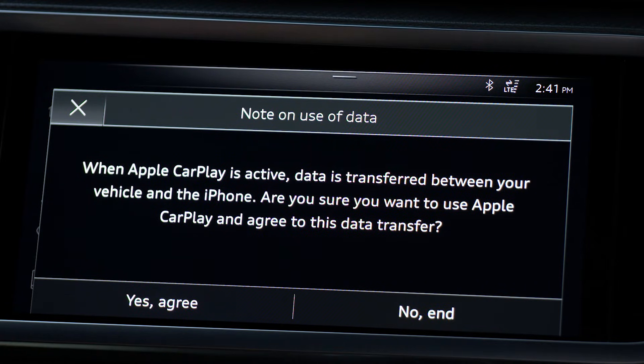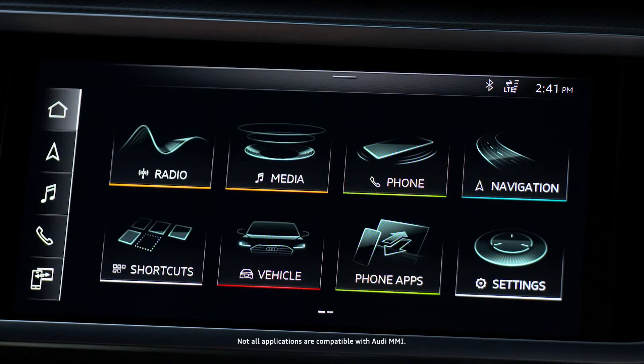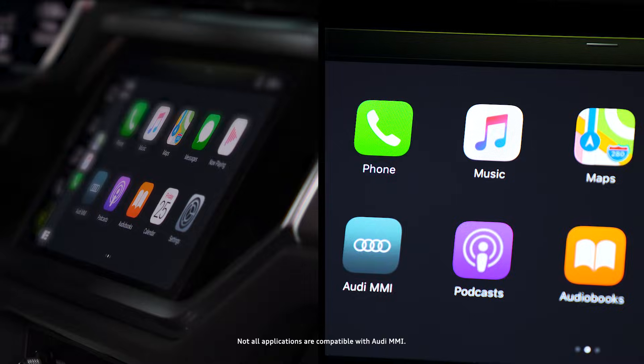A data transfer alert and agreement will appear — select Yes, Agree. The CarPlay interface will then appear in the MMI.